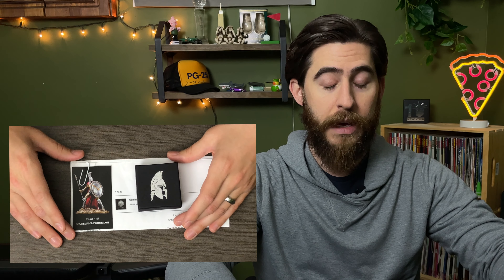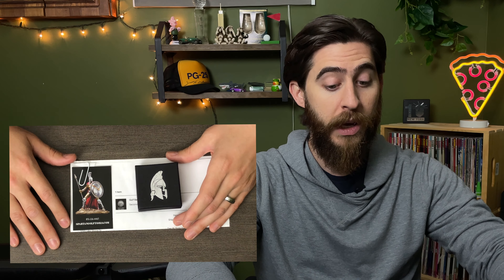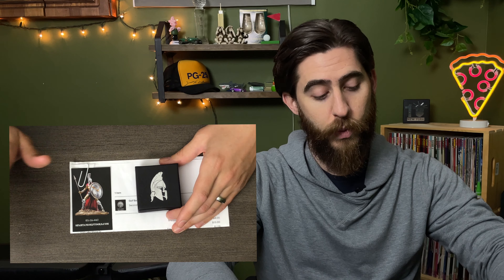First up is this one by Spartan Golf Tools, which I got off of Etsy. All of these golf ball markers are around $10, so for the price these are pretty similar. There's one that's a little bit less expensive, but we'll get into that in a bit. This one is called Spartan Golf Tools and you can find them at SpartanGolfTools.com — I'll put the links in the description as well.